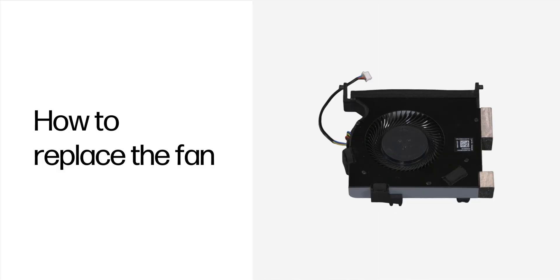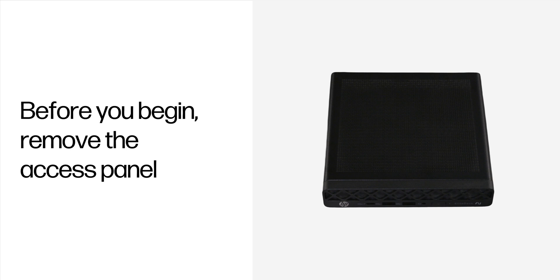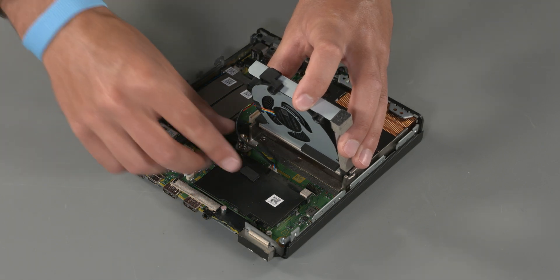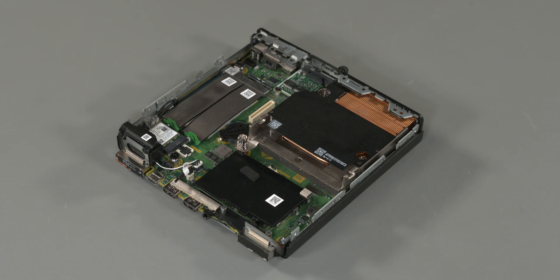Replace the fan. No tools are required to remove or install this assembly. Before you begin, remove the access panel. Removal: Rotate the fan up and away from the computer. Disconnect the fan cable from the system board. Lift the fan to a 45 degree angle, then lift the fan out of the computer.